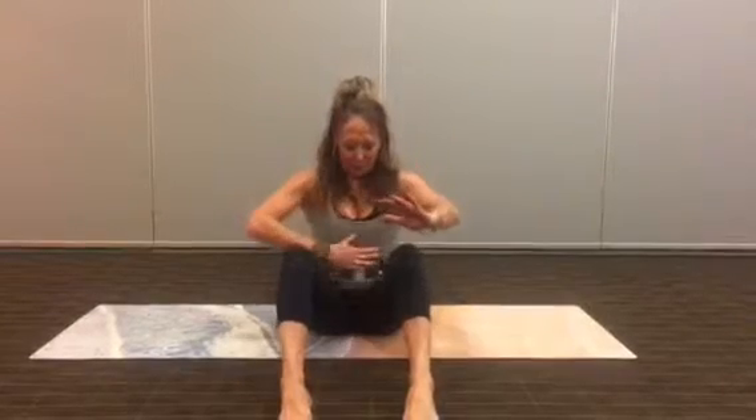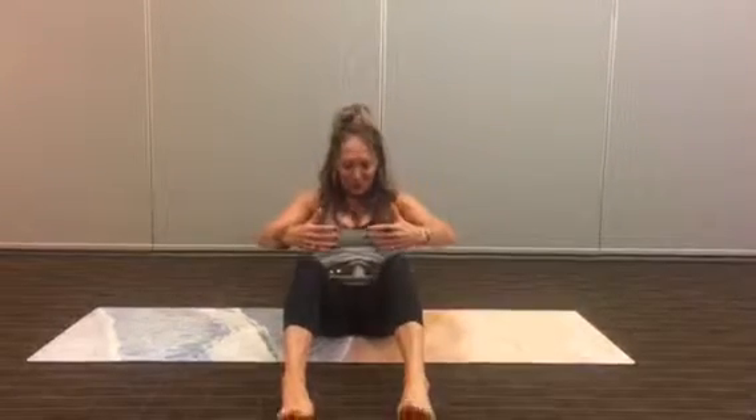Hands in front. Take yourself into a C curve. Tuck in, start to roll back into your lower back. Exhale, come back up. You want to keep that big C curve and no tension in your arms or shoulders. Exhale, come back. Use the breath out the mouth, breath in the nose. Press down your lower back. Exhale, come back.